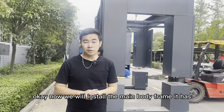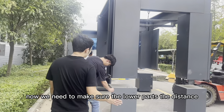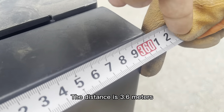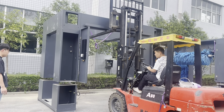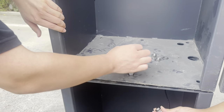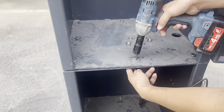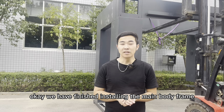Now we will install the memory frame. It has upper parts and lower parts. We need to make sure the lower parts have a distance of about 3.25 meters — that is the main body frame.